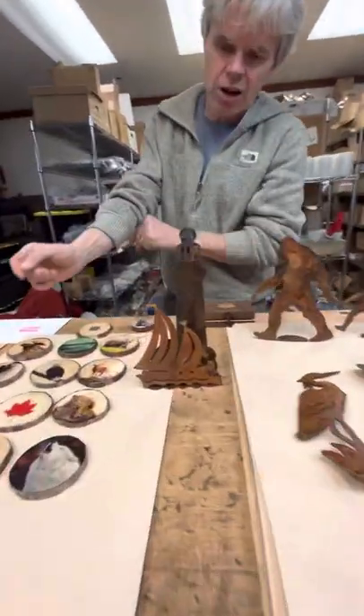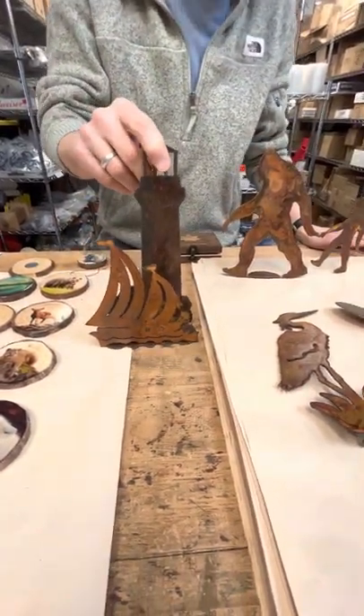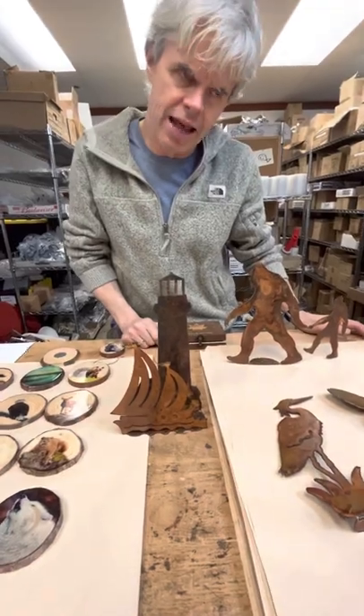We've added a new sconce slash napkin holder. We've done one in a lighthouse with a sailboat, and that'll go along with the other five or six varieties that we do — the bear, the moose, the deer, the wolf, the trees, and the heron.